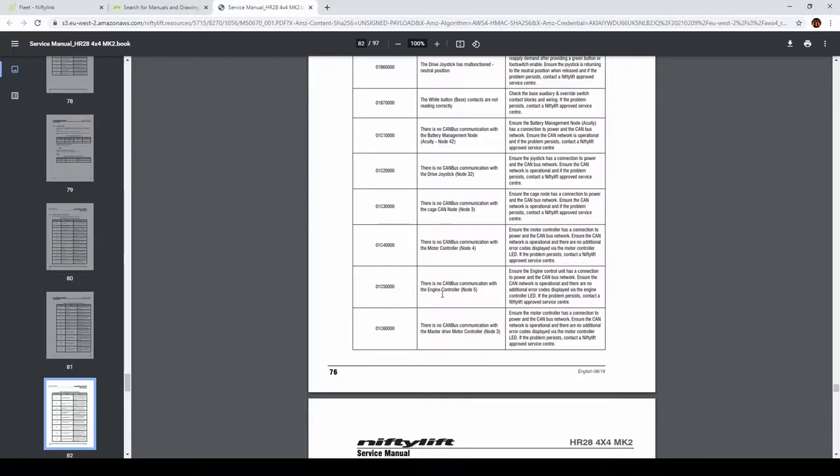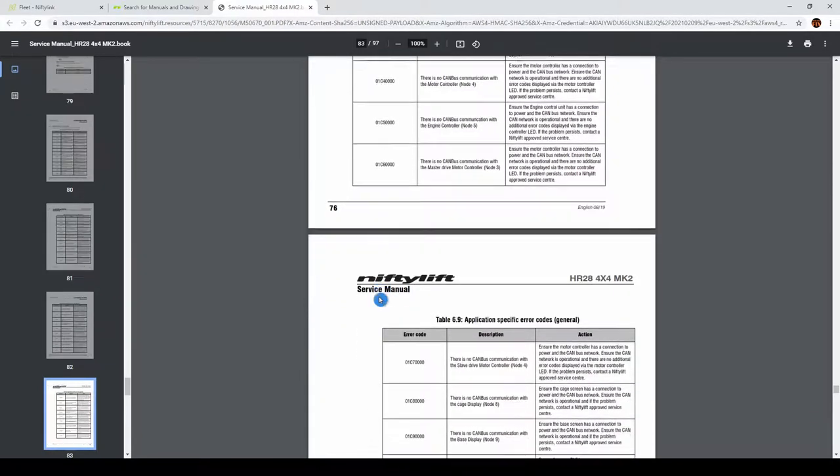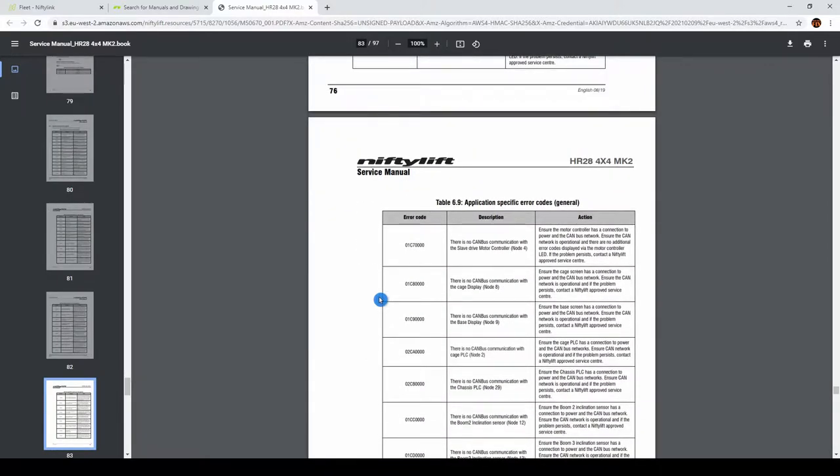The next one was 01C5 - that error code says there is no communication with the engine control module. So the engine control module and motor controller are very close to each other and are connected into the CAN bus system on the same line - CAN high and CAN low wires going from the main control box into the engine box.